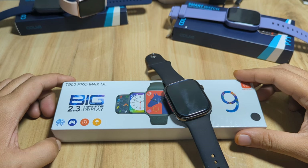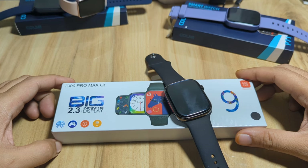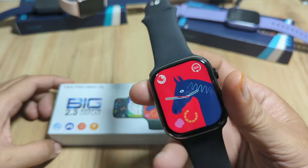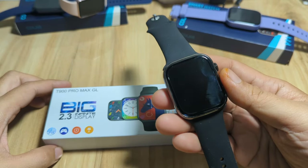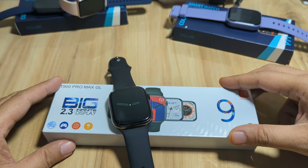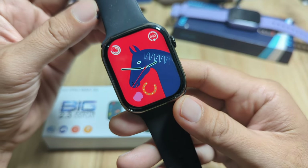Good day, this is smartwatchspecifications.com, the premier site for smartwatch specs, news and reviews. We are on the second video review for the T900 Pro Max GL smartwatch. The first video covered the design and a preview of the UI. This time, we are going to explore the menus and features of the T900 Pro Max GL smartwatch. If you have any questions regarding this wearable, especially on its loaded features, just drop a comment below and we'll try to answer your queries.